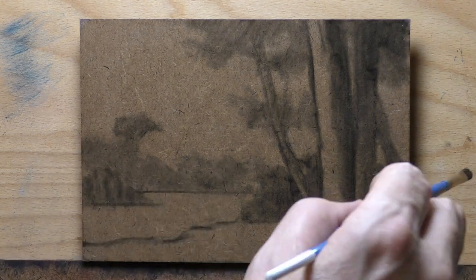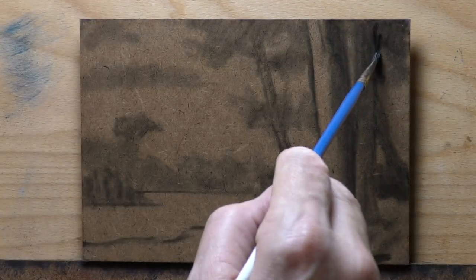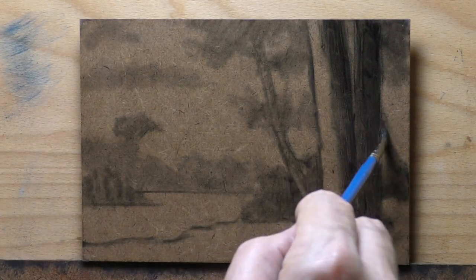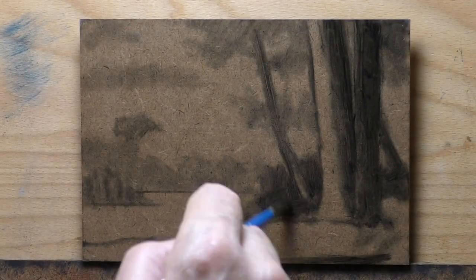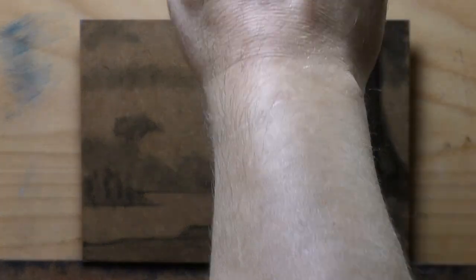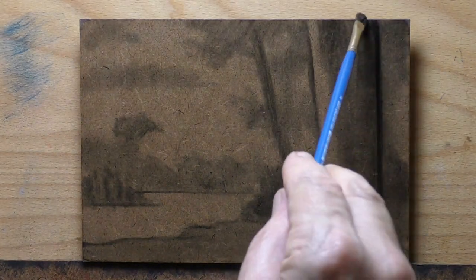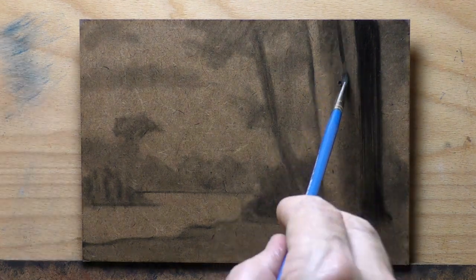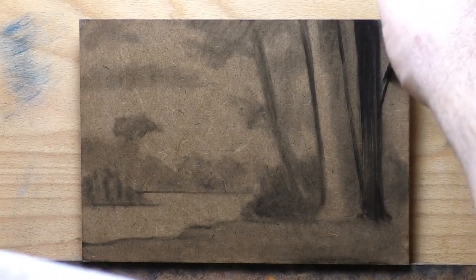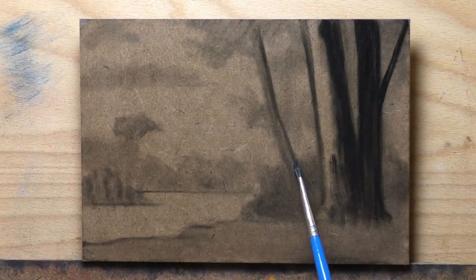I've done a few paintings like this, all based on some reference I took while on vacation. I've had some success — sold some — and others where I felt less successful. The great thing about having a lot of experience as a painter is that you do far fewer stinkers as you go along. You'll have good, great, or amazing instead of really bad. The best way to get good at painting is to just paint your way out of any problems.